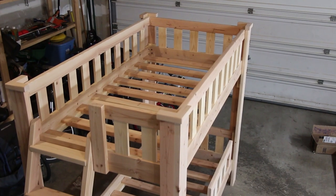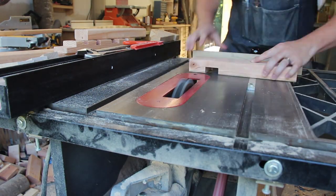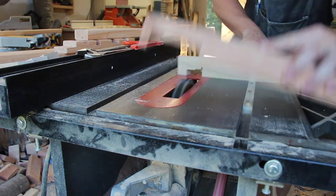The top bunk has a complete rail all around it, and as an afterthought I decided to make a smaller removable rail so my 4 year old won't roll out of the bottom bunk either.